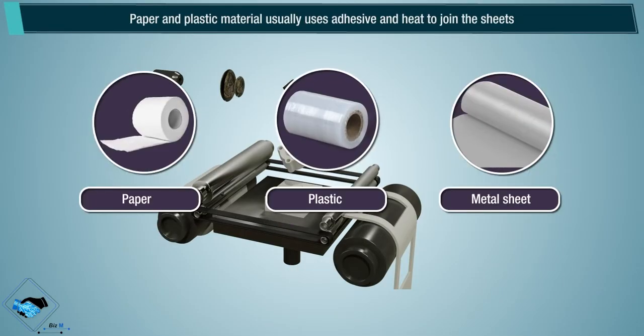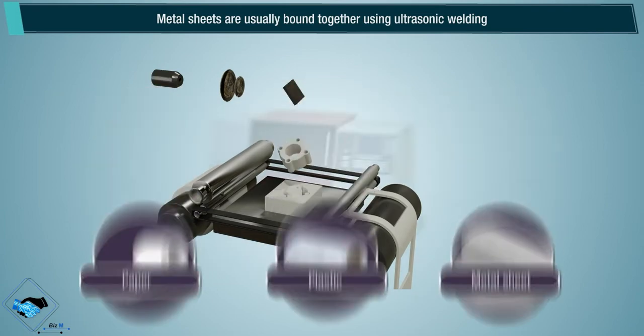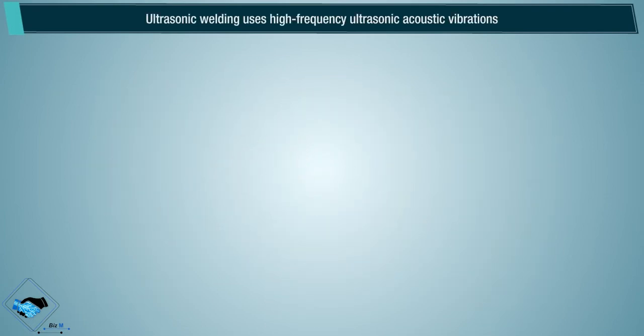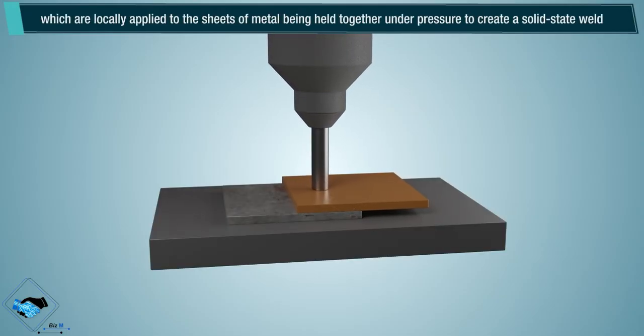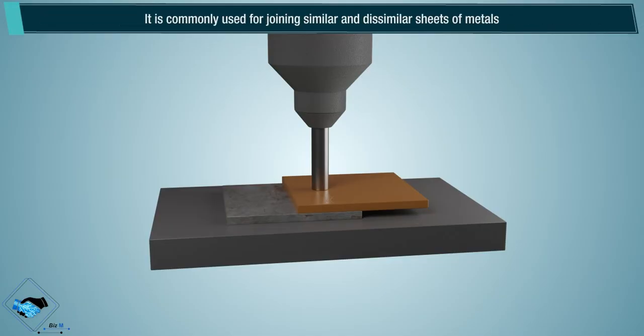Paper and plastic material usually uses adhesive and heat to join the sheets. Metal sheets are usually bound together using ultrasonic welding. Ultrasonic welding uses high frequency ultrasonic acoustic vibrations which are locally applied to the sheet of metal being held together under pressure to create a solid state weld. It is commonly used for joining similar or dissimilar sheets of metals.